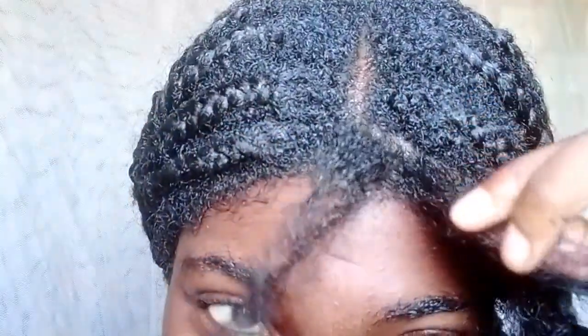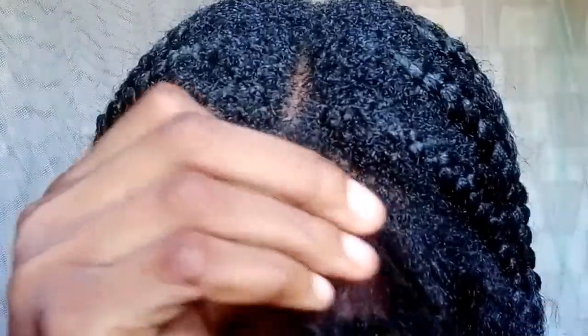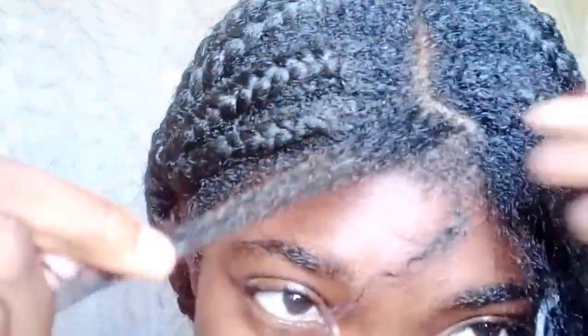I also use this at the back as well. Like for a protective style I had in for four months, the truth is it's not possible to save every single strand of hair, but our goal is to save as much as we can.